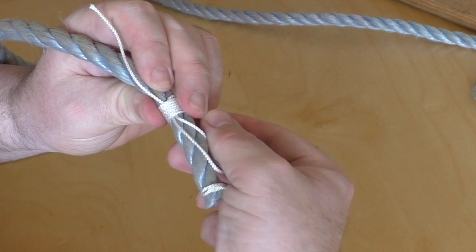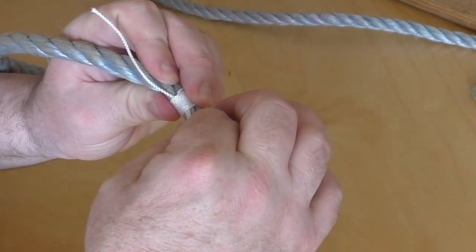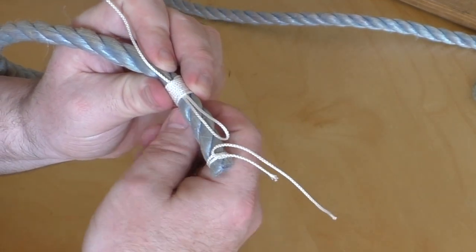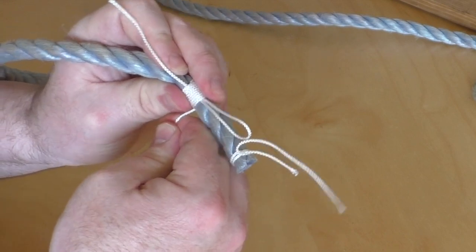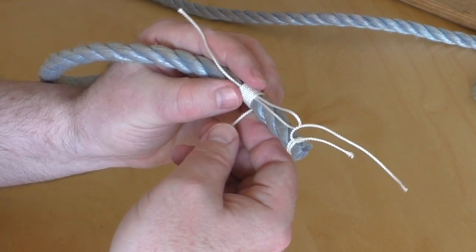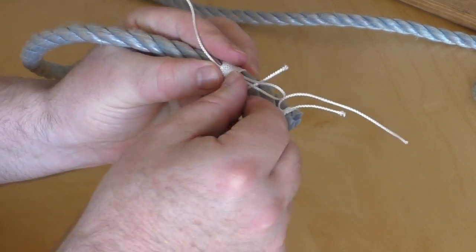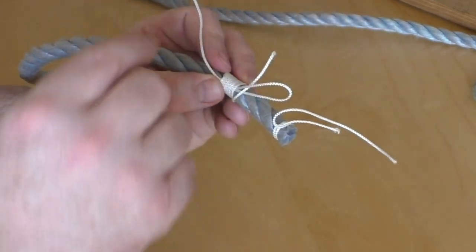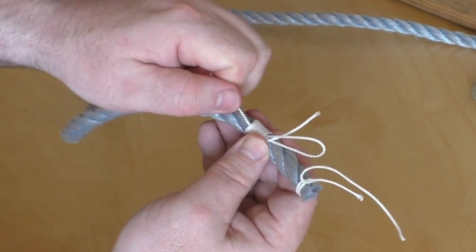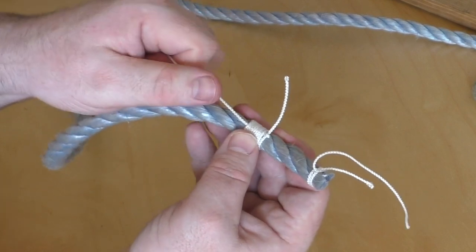I'm winding it round. After I've got a whipping that's about as wide as the rope is thick, this end that I've been putting around the rope I can feed through that loop. I then pull the other side, pull this end, until that becomes tight — like that.